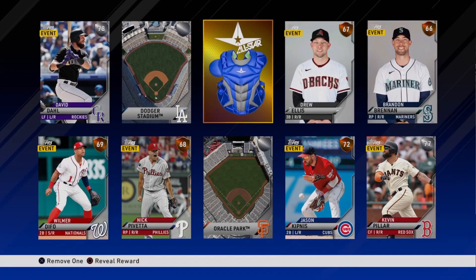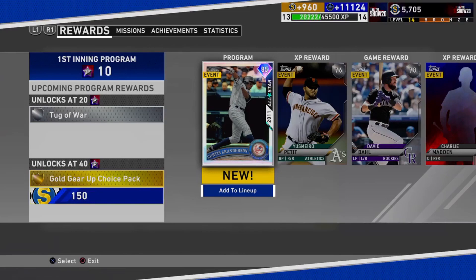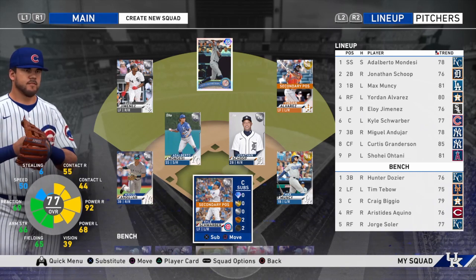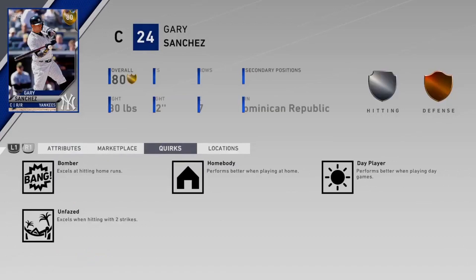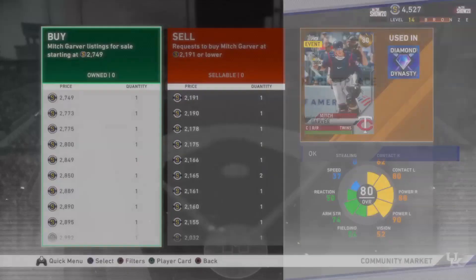We ended up winning four to one. Shohei Ohtani pitched an absolute gem - eight strikeouts, only one run given up. Our post-game reward unfortunately wasn't a gold player, but we got David Dahl, which is pretty solid. The Curtis Granderson program is officially done - we can officially add him to our lineup, along with David Dahl. Andy Pettitte, who we got as an XP reward, was also super nice. The lineup is looking pretty nice. I was debating between Mitch Garver and Gary Sanchez - they're both really similar except Gary Sanchez gets On Base Plus, which is a really nice ability. I ultimately ended up posting an order for Mitch Garver and got him on the team.